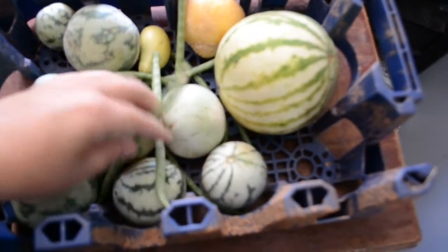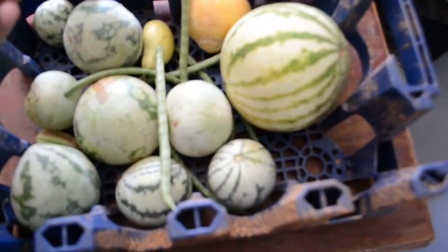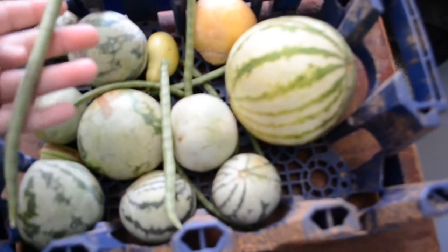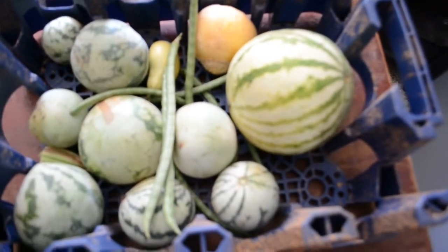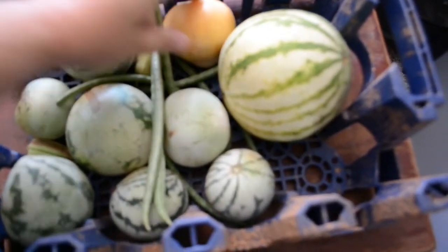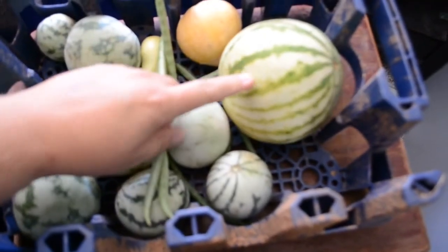We've got some white whippoorwill bean things, got some of those, some kind of cantaloupe. One of them was eaten, it looks like, because I had two of those. This was our biggest melon.